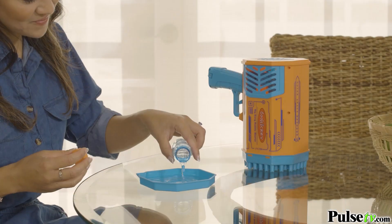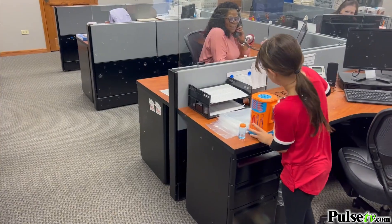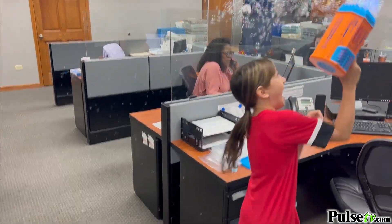Now it's super simple to use. Just pour the bubble solution into the included tray, dip the blaster in, pull the trigger, and watch as your room turns into a magical wonderland of bubbles.